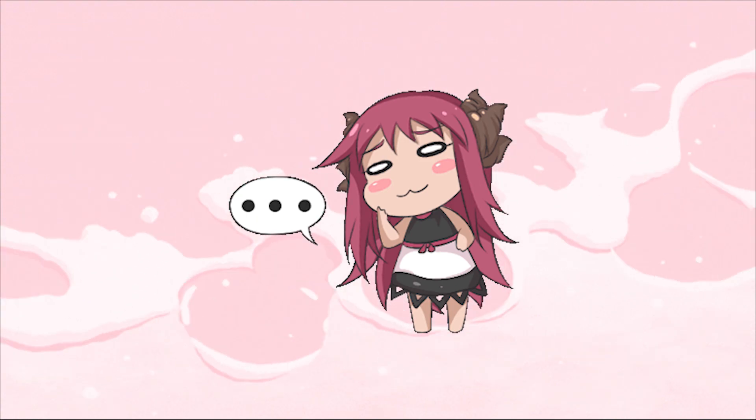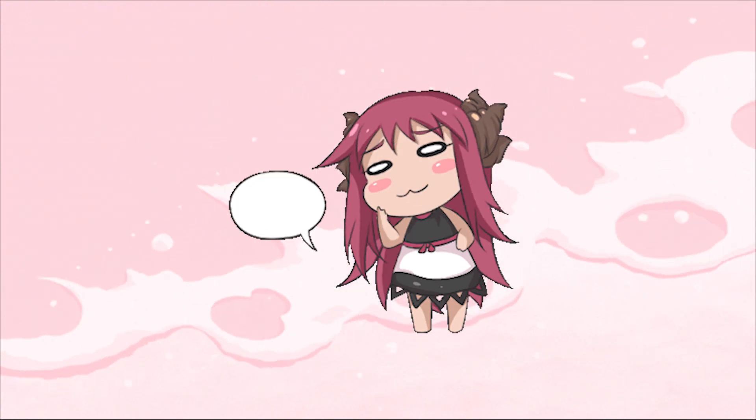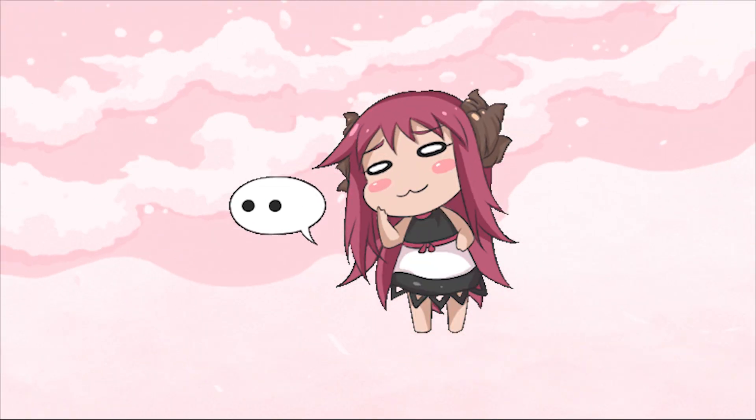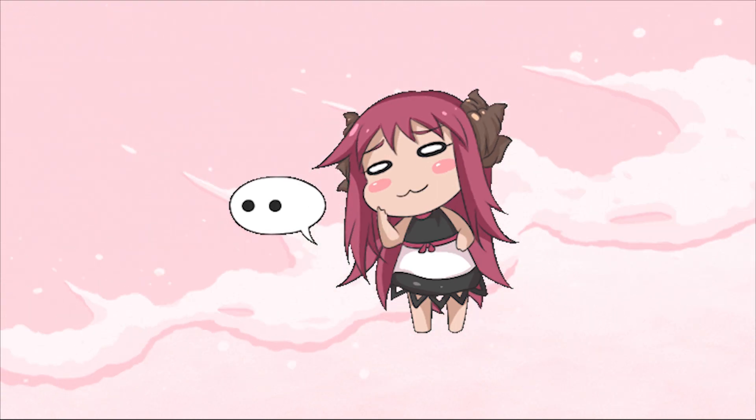After a few days thinking about what I'm going to do, I decided to file a return request. But upon talking with my mom, this is what she said.